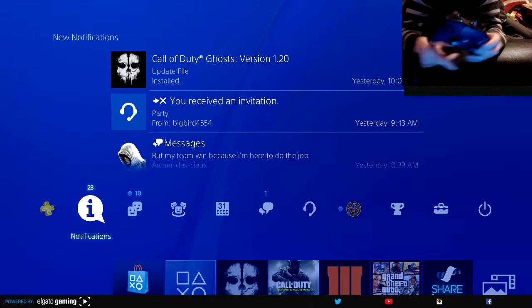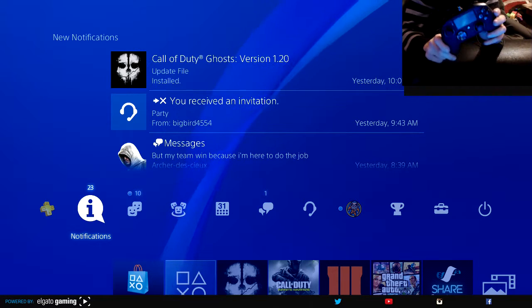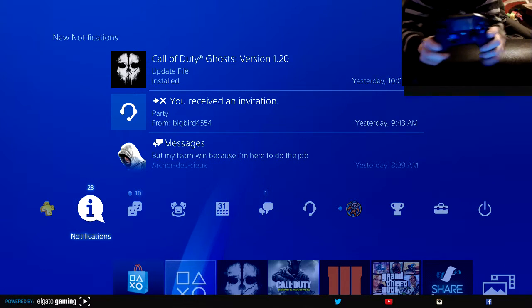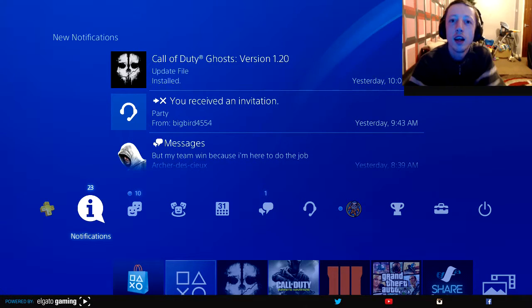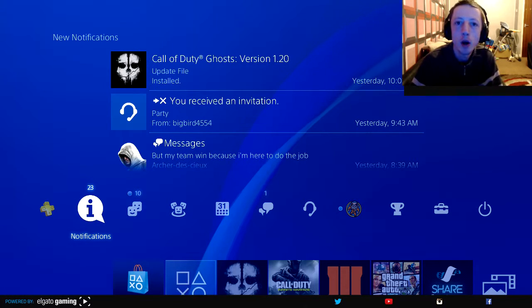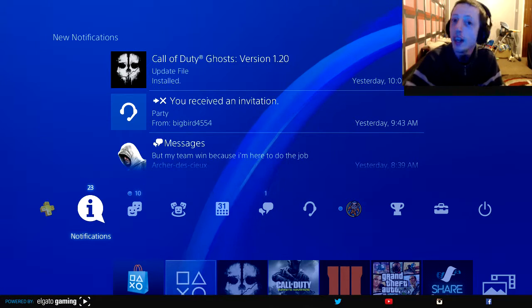So there you go guys, that's the Nacon Revolution Pro Controller. I'll be doing some gameplay videos with this as well — I'll upload another video of me playing with it today. This is my new Christmas gift, pretty cool. Is it any good? Well, we'll soon find out. I'll do some gameplay on Black Ops 3 and Infinity Warfare as well. This is your boy Kappa — signing out, and as always I salute you. See you!